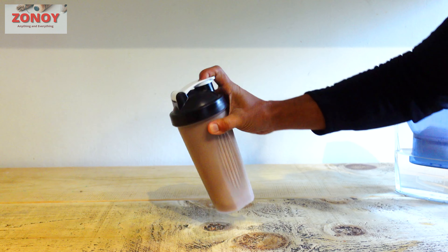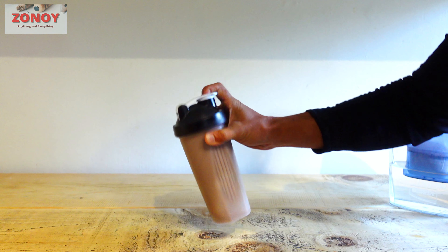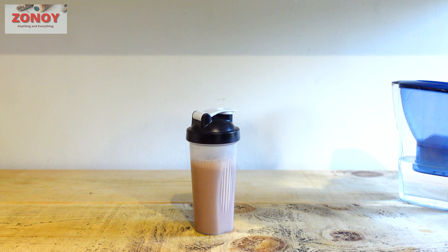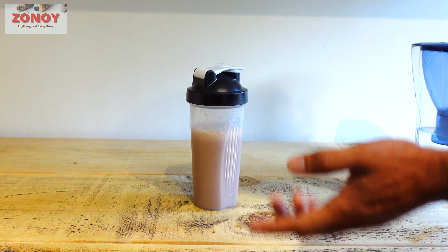Today I'm going to show you how to make a protein shake without getting lumps and dried powder in there. When you go to reviews for protein shake powders, a lot of people leave comments saying they got lumpy and things like that.